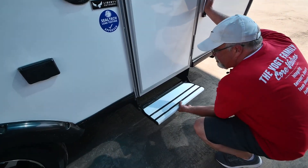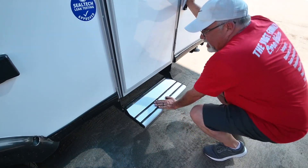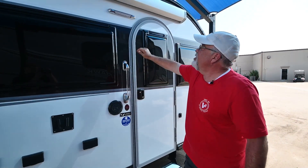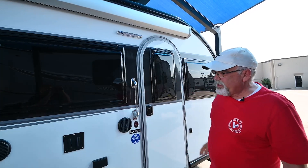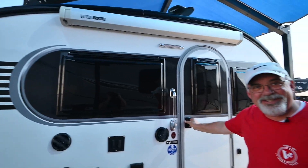This is an aluminum step, which fits a lot nicer and is a whole lot easier to pull out. Got your grab handle wrapped here. Your LED light, which is really nice and clean looking out here. All right, let's go inside.